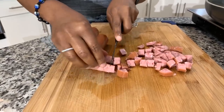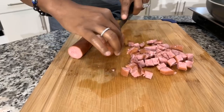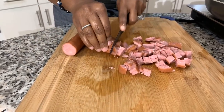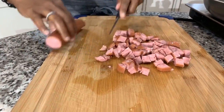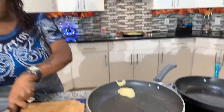You cannot put bacon in there raw. I know I'm telling you guys this, but there are some people that really don't know, and that's why I like to give the information. So we're going to cut this up just like so, and over to the left of me I have a pan with a little tiny bit of oil that I've sprayed in the pan. We're going to cook this until we get some gorgeous color onto our sausage, and pretty quickly everything's going to come together after we get those eggs made.